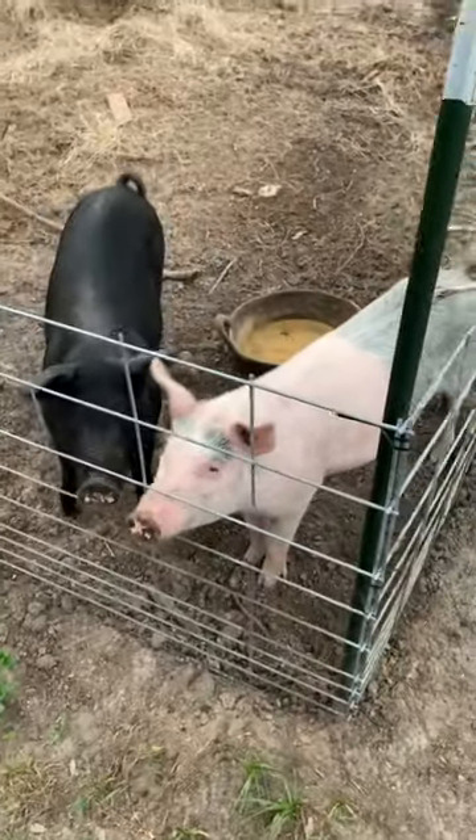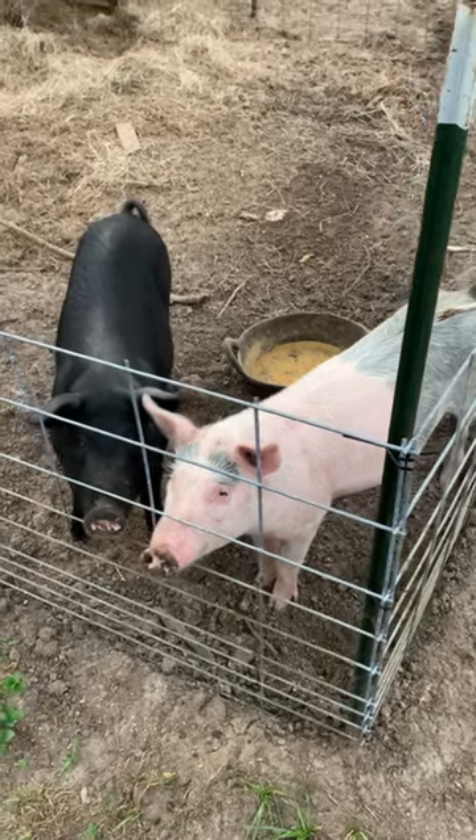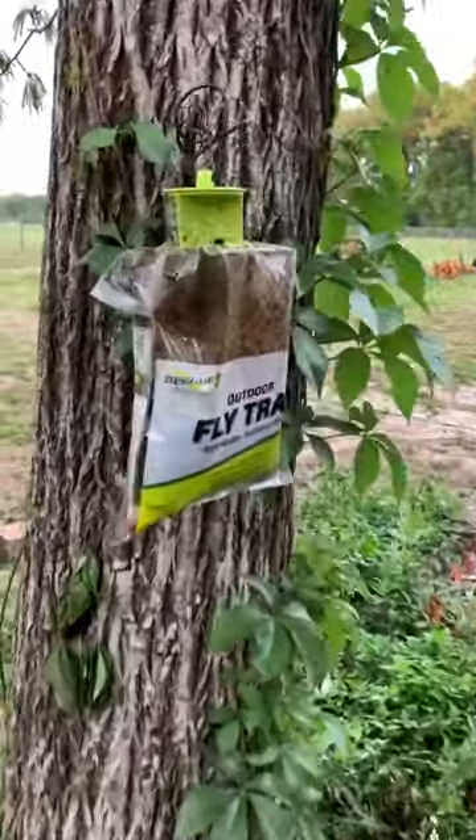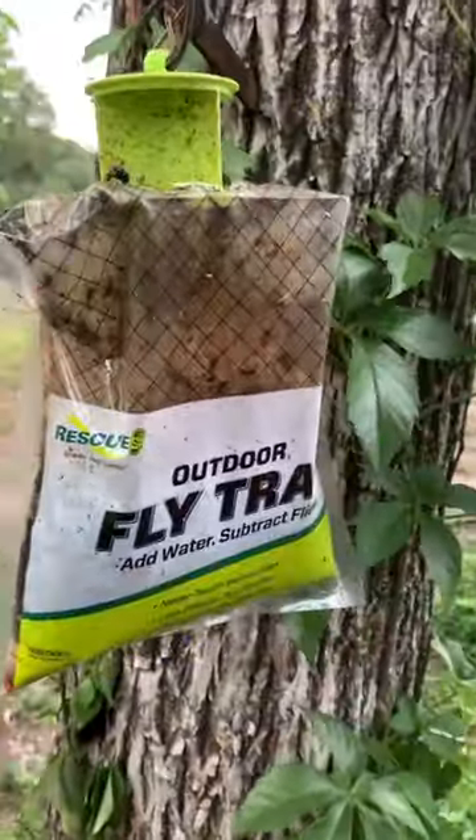One of the challenges on the farm is always flies. Now that spring is here the flies are back in droves. I want to show you what we use and have used for the last year or two — and that's these bagged fly traps.